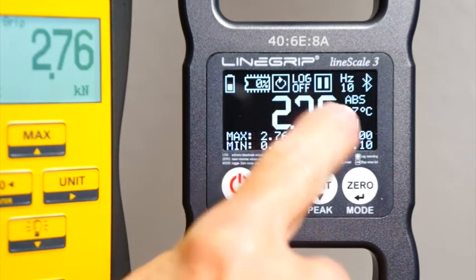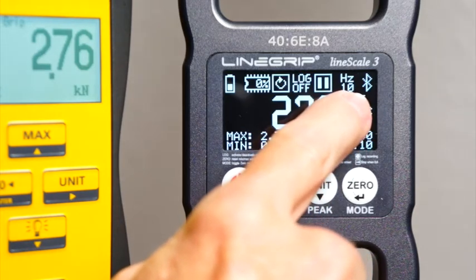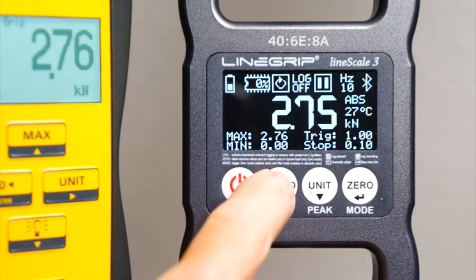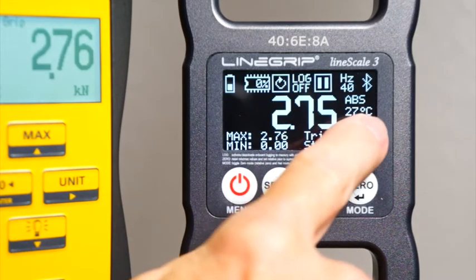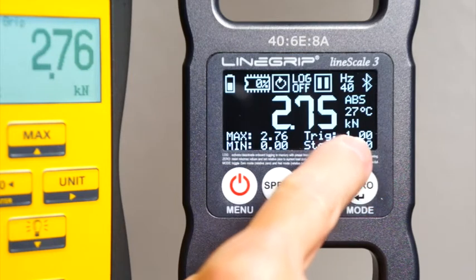Back to the icons — pause or record right here. The current scan rate at which the logs are recorded can be changed by the press of a button. And the current load unit, which is the same for display and logs.